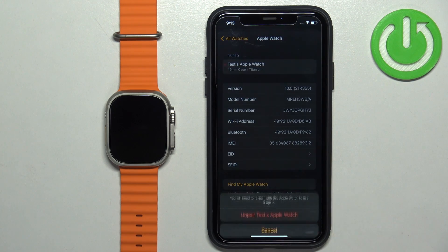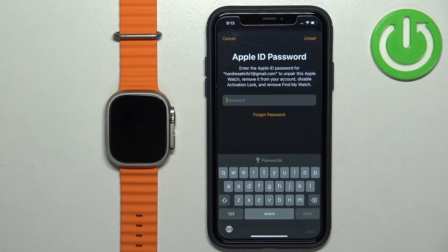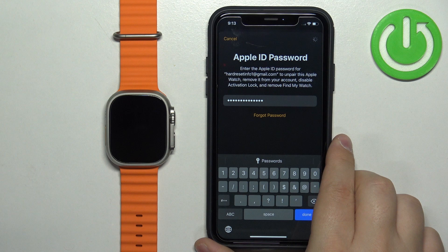Now scroll down and tap on Unpair Apple Watch, then tap on Unpair Apple Watch again. Confirm by entering the Apple ID password, and then tap Unpair in the top right corner.